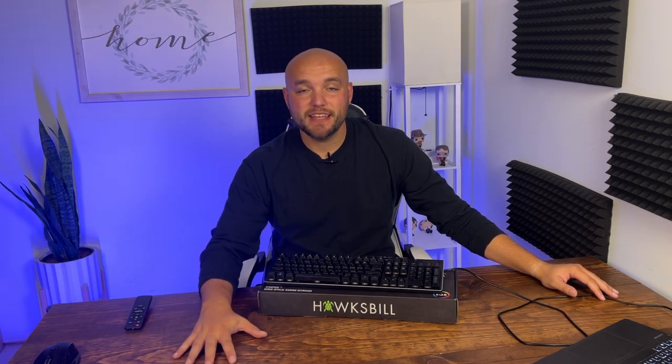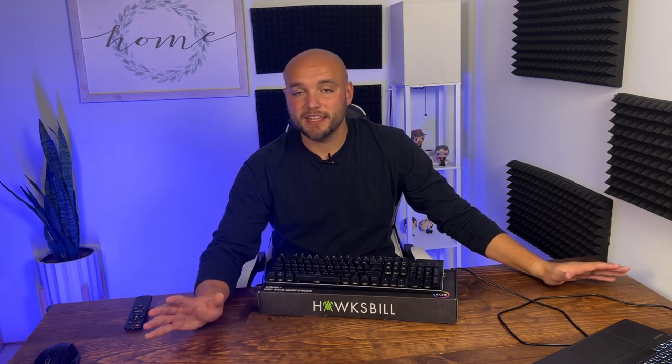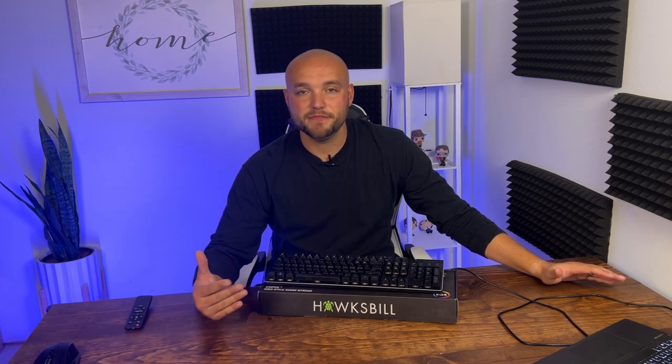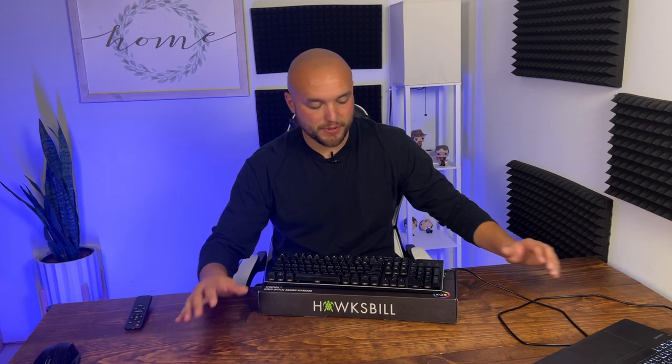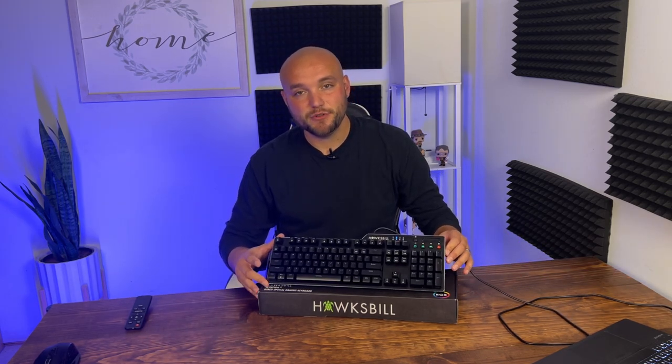I hope this helps you make a buying decision and that you enjoy your new gaming keyboard. You can pick up the product via the link in the description — it'll take you directly to Amazon. It is an affiliate link, so I appreciate you buying products I review. Hawksbill has a lot of cool gaming keyboards, mice, and accessories. Thank you for watching and have a great rest of your day.